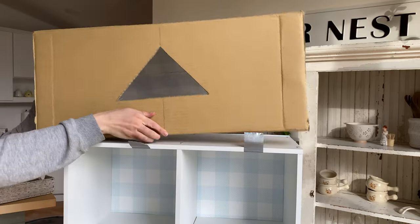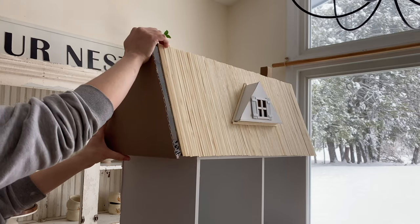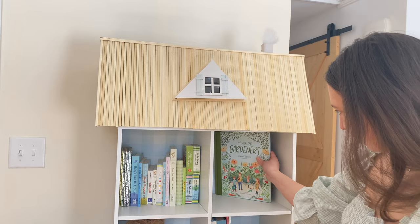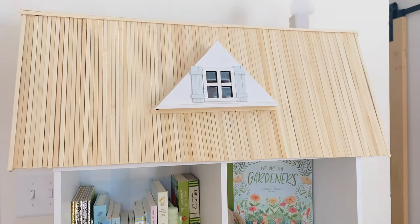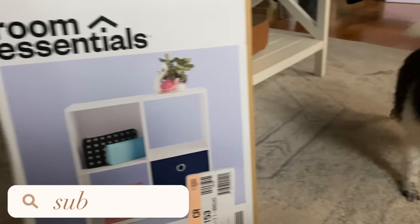For the nursery I really wanted to create a dollhouse, but we also needed a bookcase, so I thought it'd be fun to try and make a dollhouse bookcase. That's exactly what we did. This was so easy to do and we used mainly recycled materials, so let's get started.